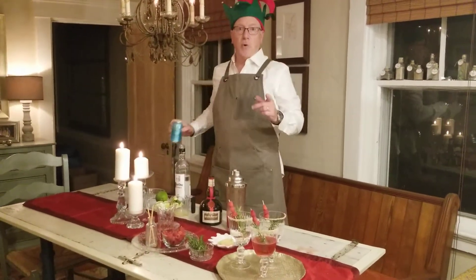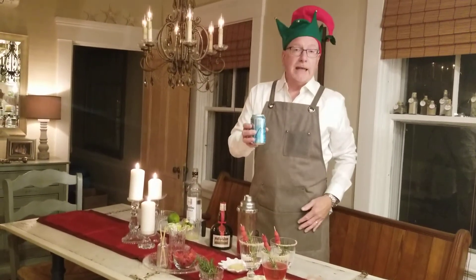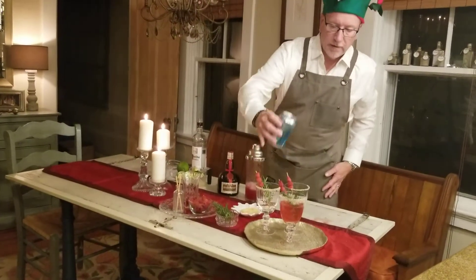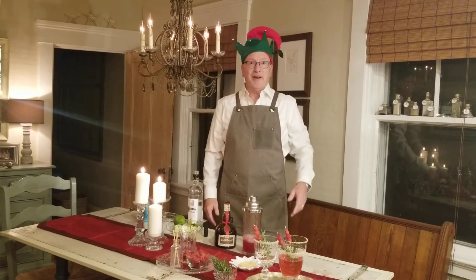I'm going to add one extra ingredient that some people might prefer — that's just a simple plain seltzer, just to top as a topper. And that is a beautiful finish. You can do it either way you like, with or without seltzer.